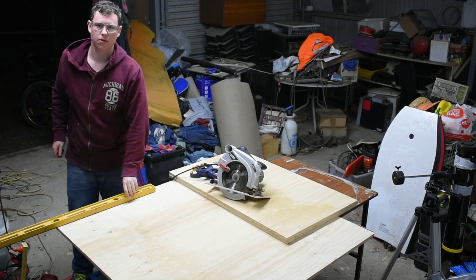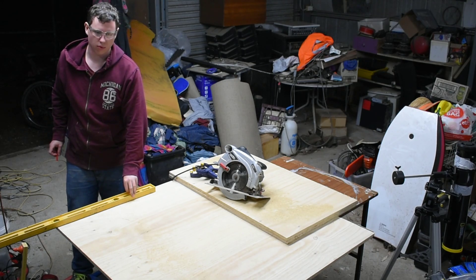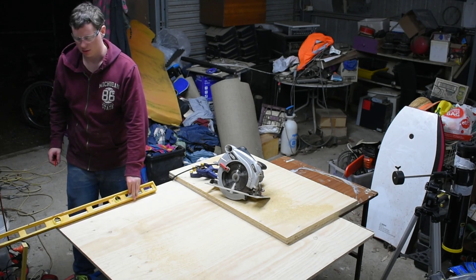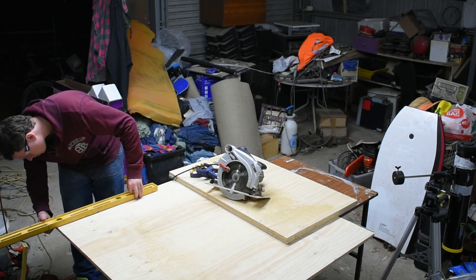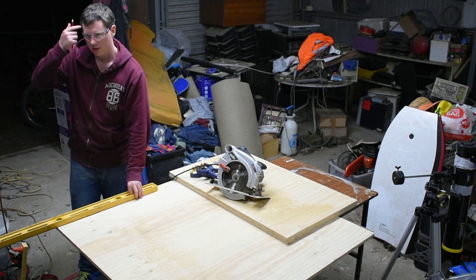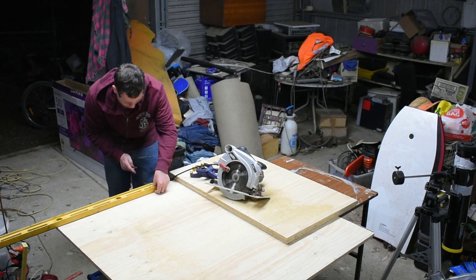I'm up to the top, so this one needs to be 63.4 centimeters wide. Always make sure you double check before you commit to any cuts.